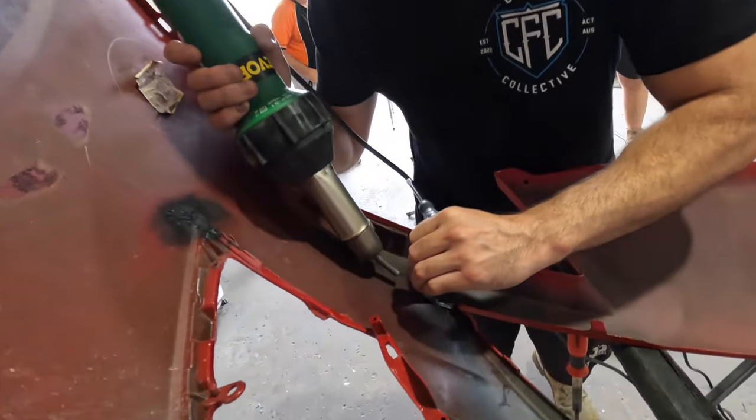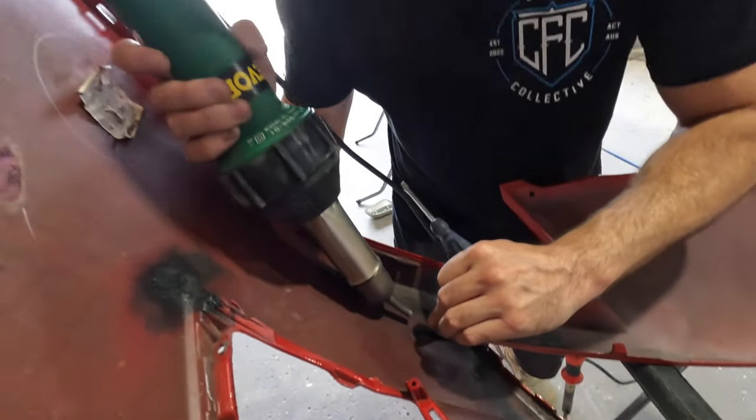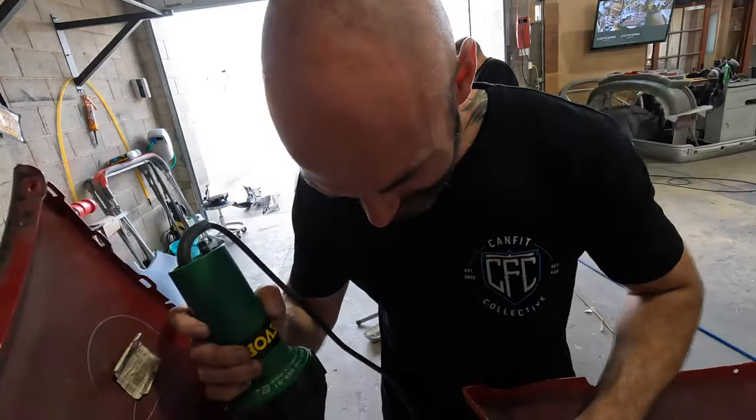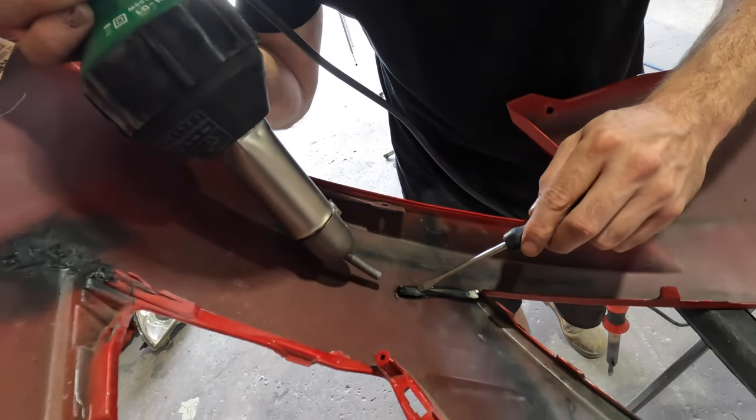She ain't broke — well in this case it is broke, so we're fixing it. Rather than binning it. Yep, we probably should.